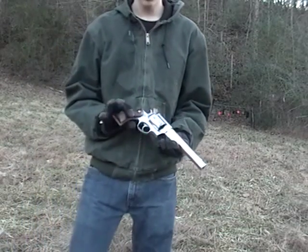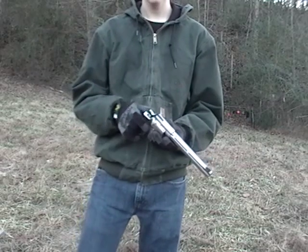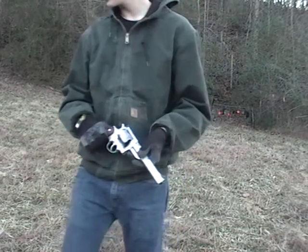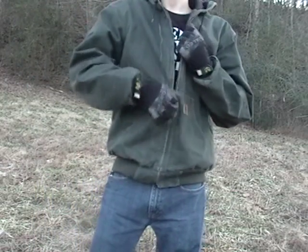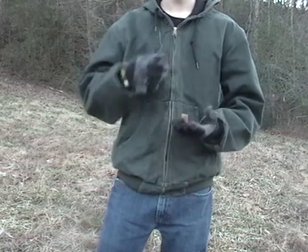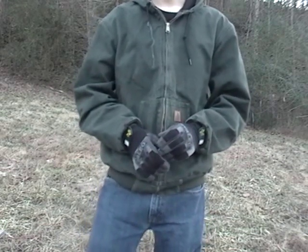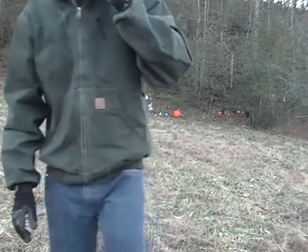I hope you guys enjoyed the shooting — it wasn't a whole lot but it's getting late, sun's going down. I just wanted to put a few rounds through it and it's definitely a nice gun to shoot, a lot of fun. You can actually get a scope for it which would probably help me hit a little better. I really enjoyed shooting it. I want to remind you guys — I still have the 'Every Second Matters' shirt, so you guys need to be wearing your shirts and open carrying if you can. Go check the shirts out — you can buy them on spreadshirt.com or cafepress.com. Be watching for more videos!